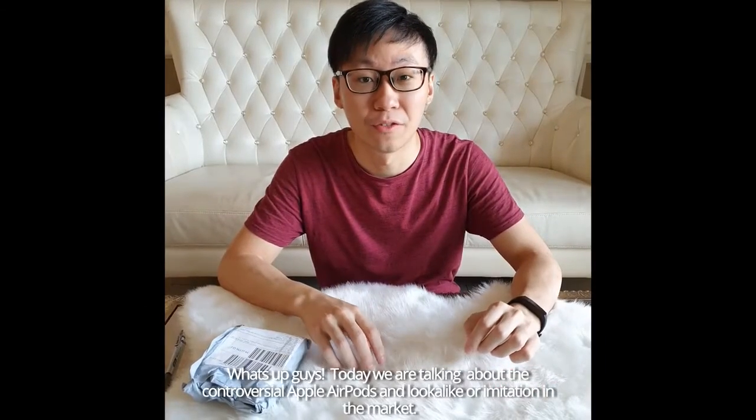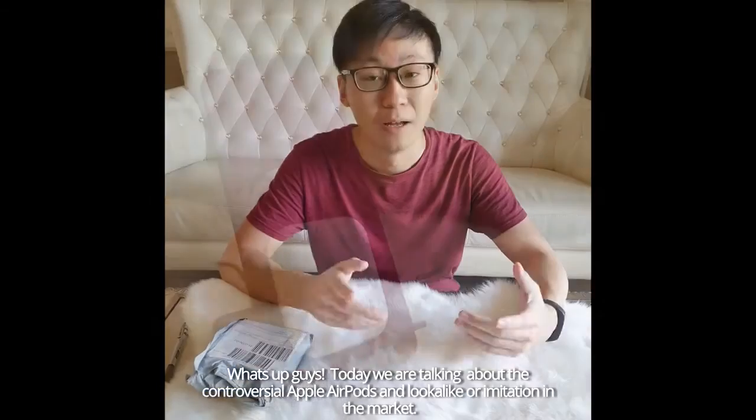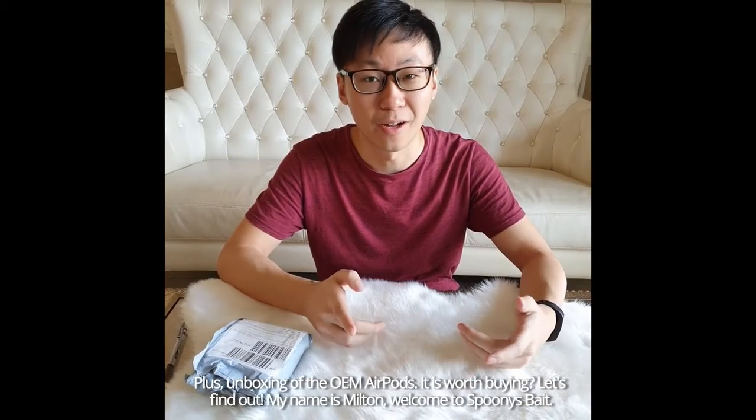What's up guys? Today we're talking about the controversial Apple AirPods, a look-alike or imitation in the market, plus unboxing the OEM AirPods. Is it worth buying? Let's find out. My name is Milton. Welcome to Spoonie Bay.